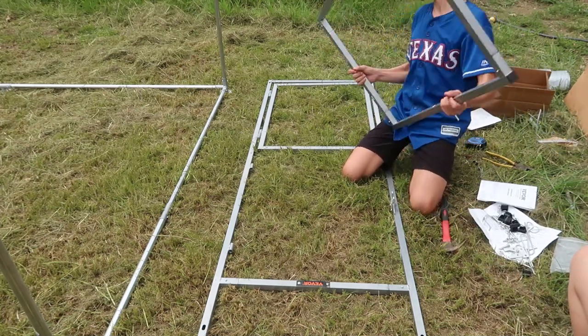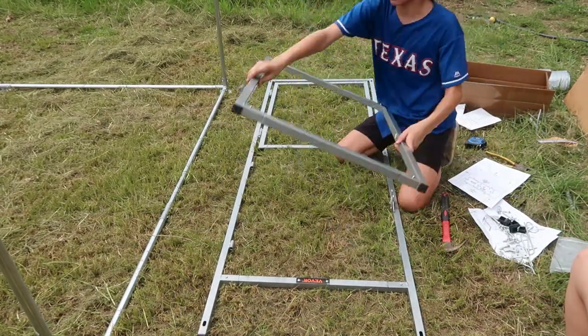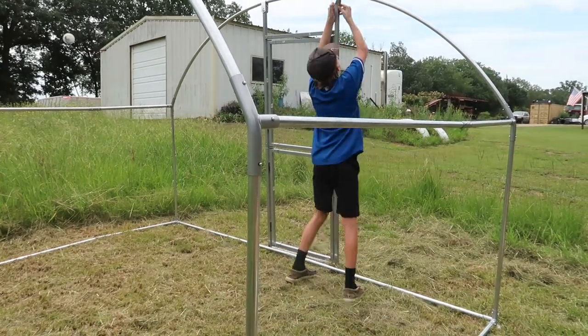It was so hot and we were doing this in the morning, before lunchtime. There were periods where the clouds were kind of overcast but there was hardly any breeze. Every now and then a breeze would come through and it felt so good. We were sweating like crazy - the humidity is just crazy.